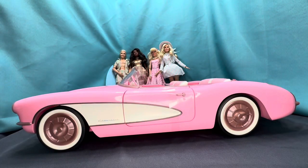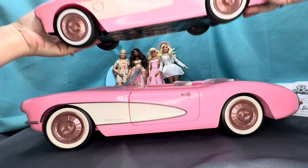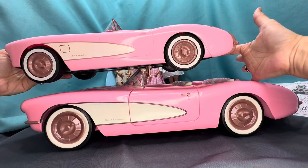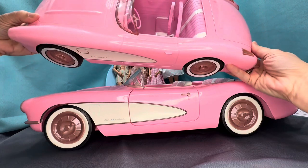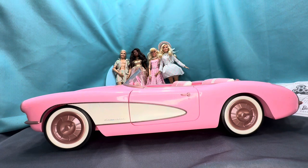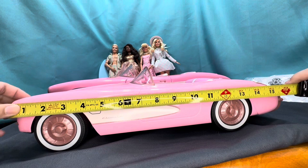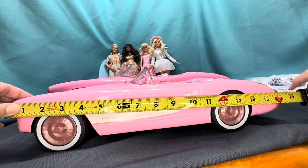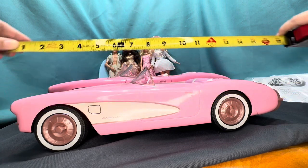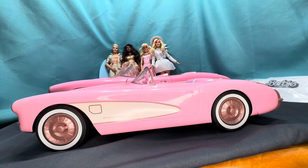So this is the car, and this right here is the RC version. You can tell there's quite a big difference between the two different sizes. Obviously this one only has two seats and that other one has four seats, so that's probably why it's a little bigger. I'm going to be measuring these two as well. The RC car is about 16 and a half inches, and the collector's Barbie car is about 21 inches — so we have about five inches of difference.